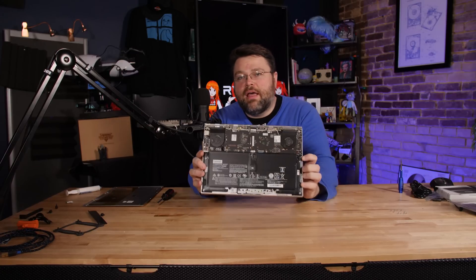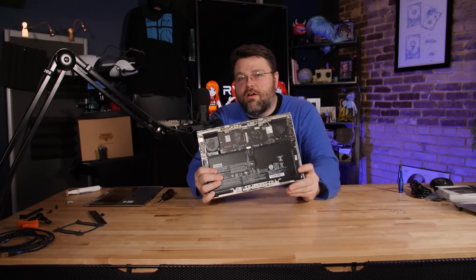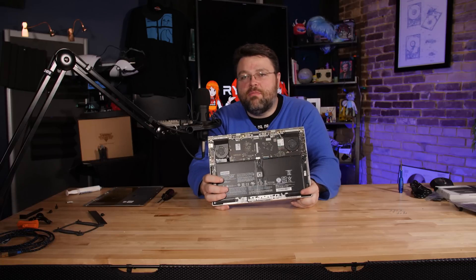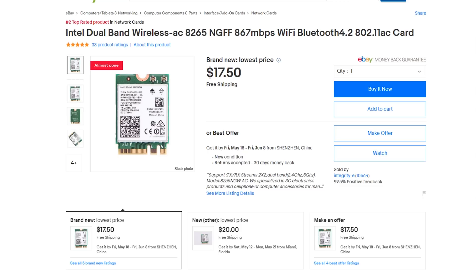So there you have it. It's that easy. The Intel 8265 wireless card is by no means top of the pile. In fact, it's probably not even middle of the pile. But it's $17.